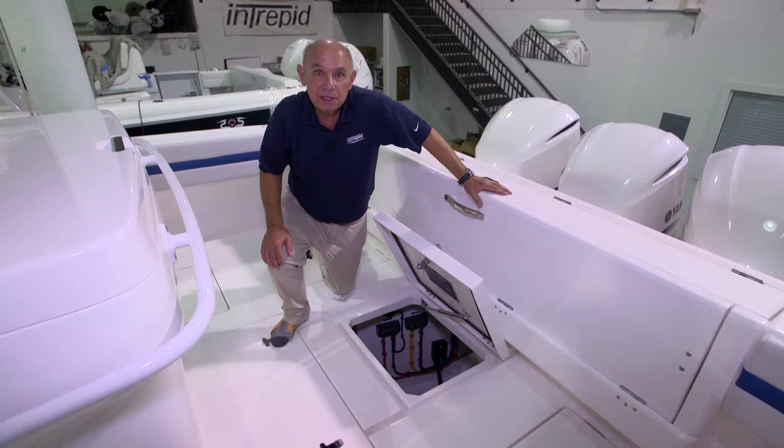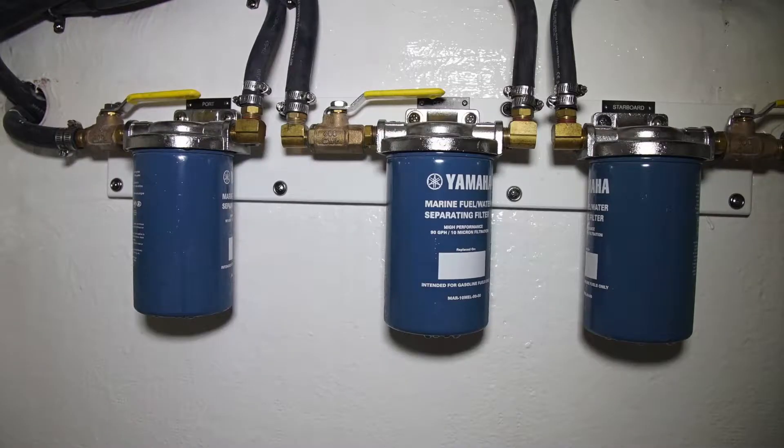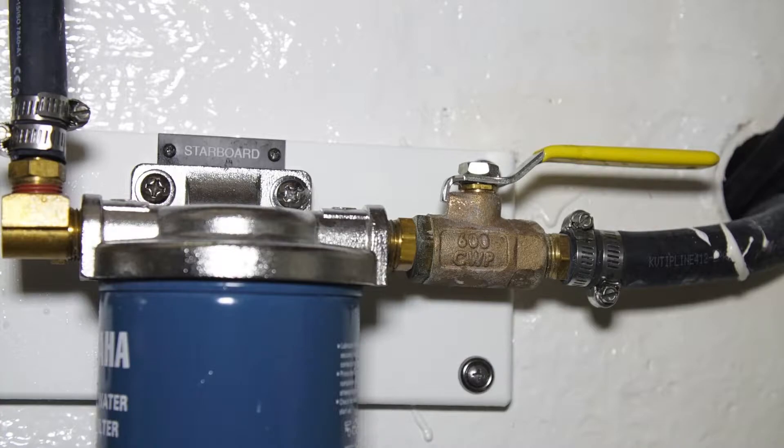Now we'll go over the systems and components mounted in the center aft bilge. There are three Yamaha fuel water separators. There is an isolation valve mounted for each filter, which allows you to stop the flow of fuel if you are changing filters.